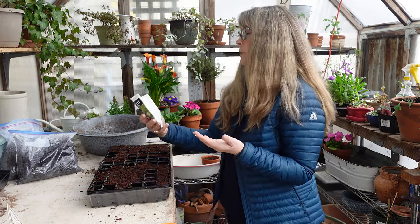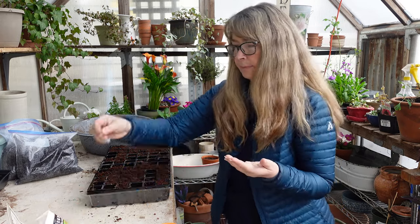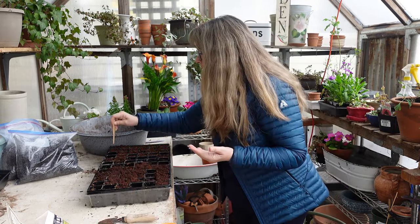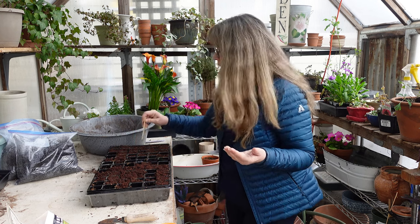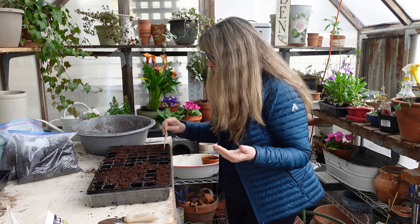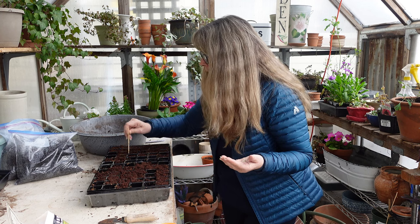I'd better read the instructions to make sure I'm doing this right. It says seeds one-eighth to a quarter inch deep. This came with a little tool, so I'm going to make a little divot that's maybe a quarter inch. This looks like coconut coir — it does not look like peat moss, so it acts like coconut coir. I'm just going to poke this down in there.